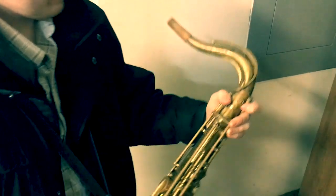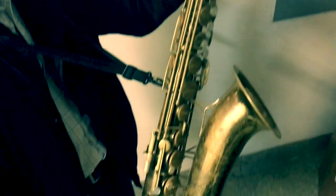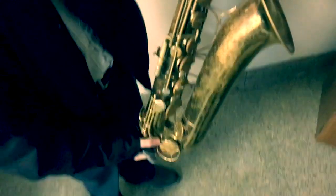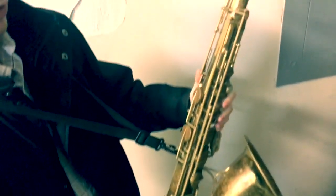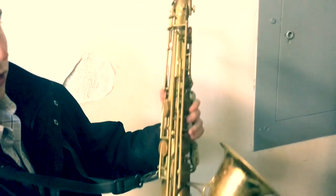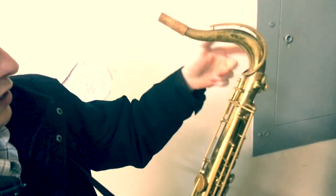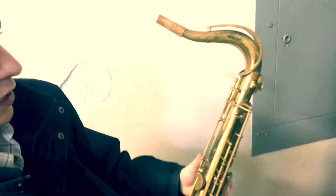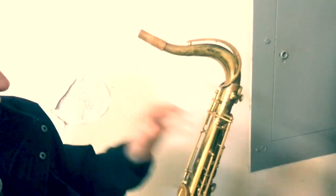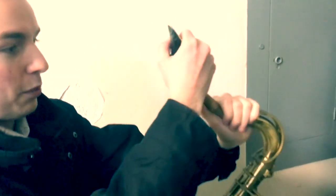The next part is the neck. This is a tenor saxophone — the third of the four common saxophones. The first being soprano, the second alto, the tenor, and then the baritone is a larger size. The tenor kind of has what I call a gooseneck, and that's one way to tell a tenor saxophone apart from an alto saxophone. You can see it has cork here where the mouthpiece will go on.